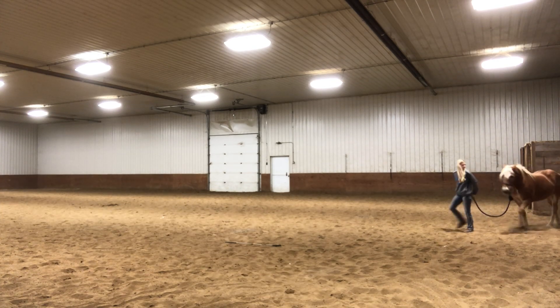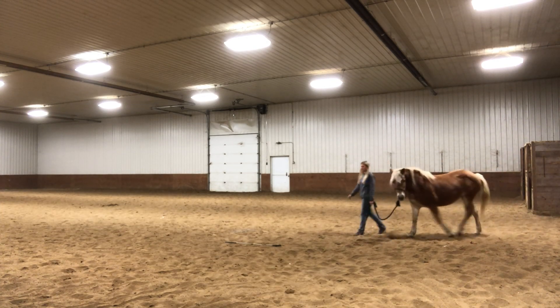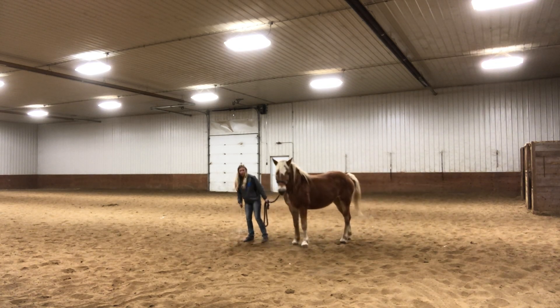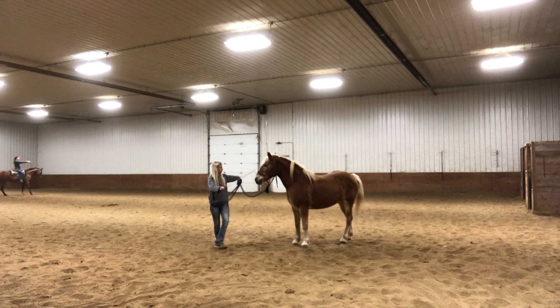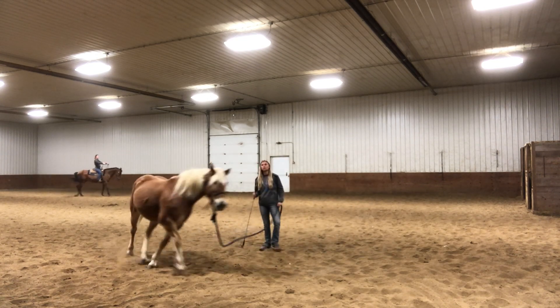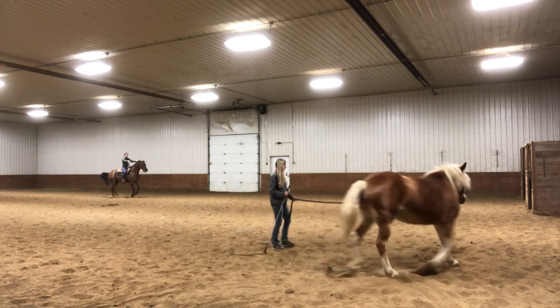After we were done flexing, for whatever reason I felt like we needed to lunge more. I think I was just trying to mix stuff up with her that day and keep her from getting bored, because I noticed she does kind of get bored once in a while. So I guess we're going to do some more lunging.